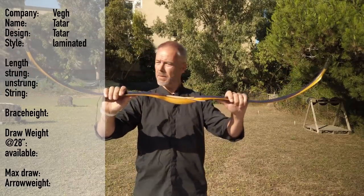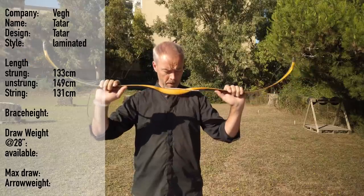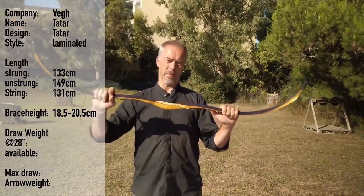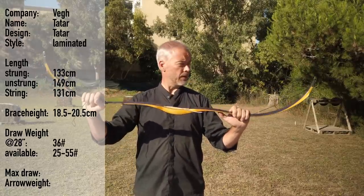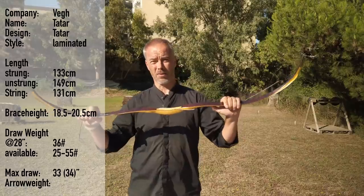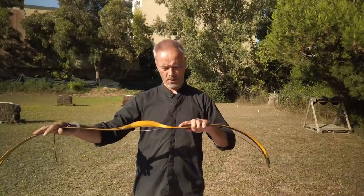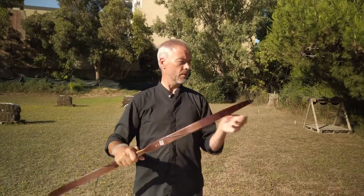What you get: a bow string, a sleeve, and a string holder. It's a nice Tatar bow. Interesting about this bow — first of all, it's a laminated bow. The bow is 133 unstrung and 149 strung. String length is 131. Brace height is 18.5 to 20.5, though there are different opinions — on the German Elite Bogen website it says 18 centimeters. Available from 25 to 55 pounds, with a max draw of 34 inches, though they suggest 33 as the max draw. Recommended arrow weight is minimum 8 to 9 grain per pound.